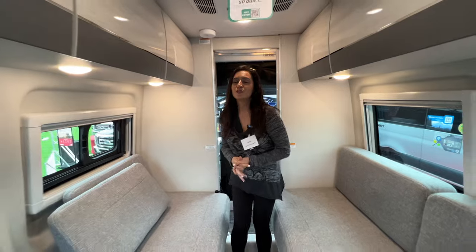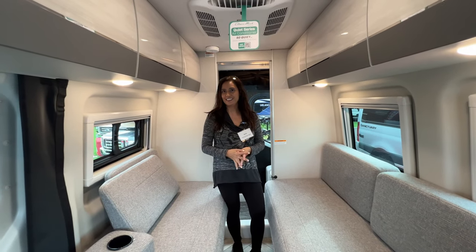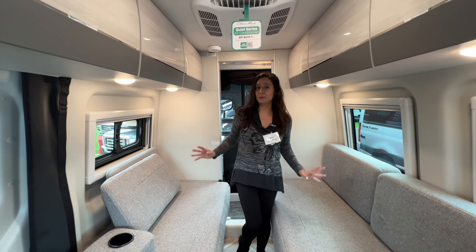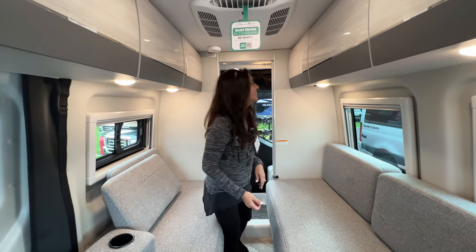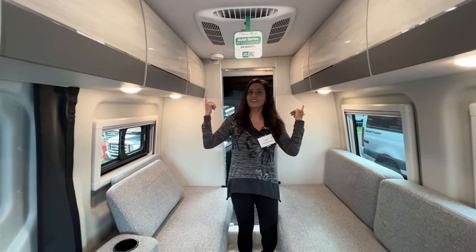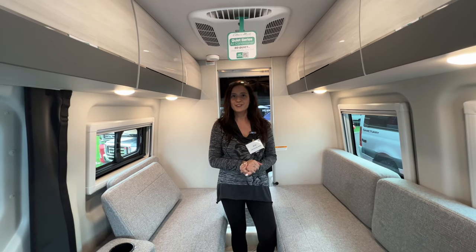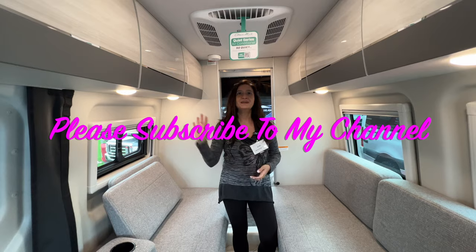So that wraps it up for this tour of the 2024 Thor Sanctuary 19A. I love the twin beds — you don't even have to really make your bed, you can just go right to sleep without putting anything together. Love the big rear bath and of course all the upper storage cabinets — lots of storage. Thank you so much for joining me today. Please subscribe to my channel and join me for many more videos. Bye for now.